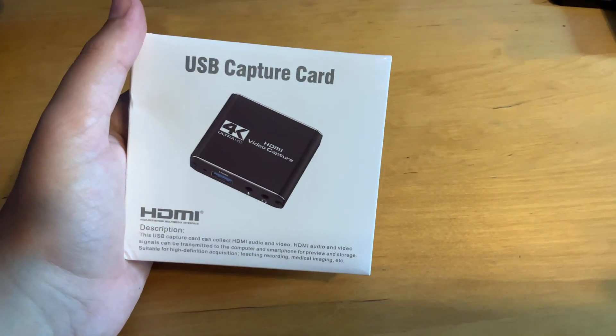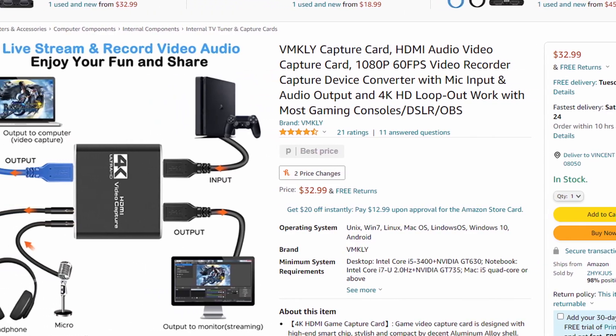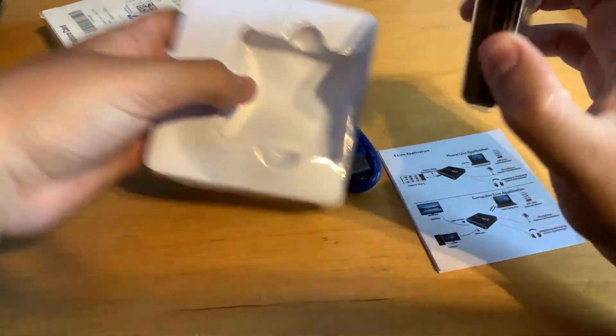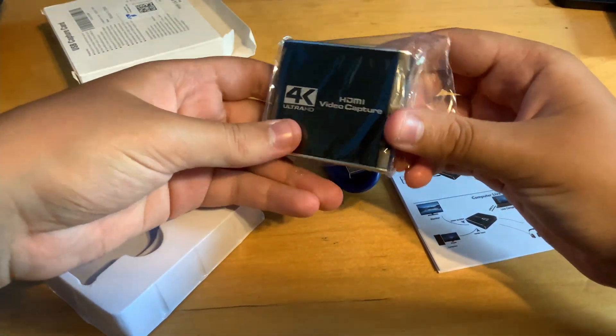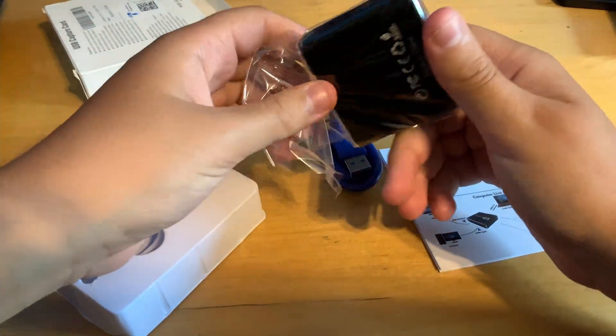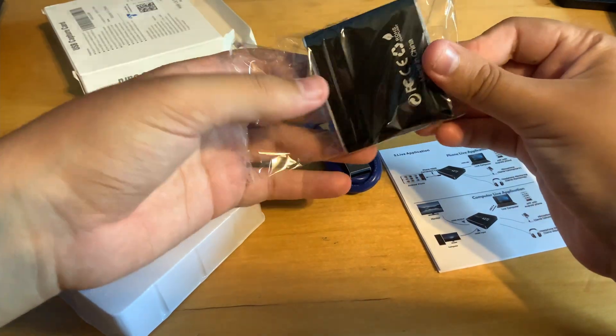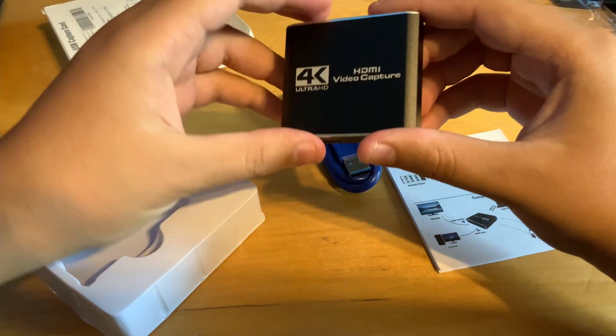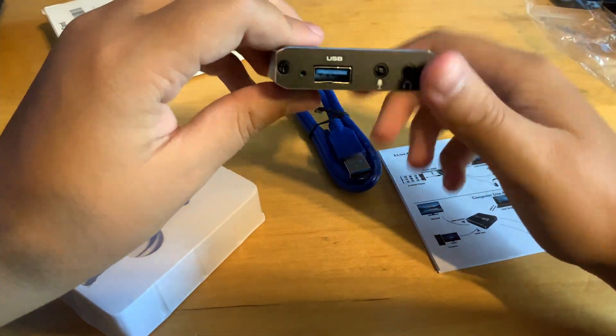What's up guys, it's Alpha Plays here. Today I'm going to be reviewing this capture card I got off Amazon — 1080p 60fps — we're going to put everything to the test right now. This is just me unboxing it really quick. In this video I'm going to test it strictly on Nintendo Switch, so I cannot say it's going to work for any other console. Throughout this video I'm going to have segments if you want to skip to whatever part you want.